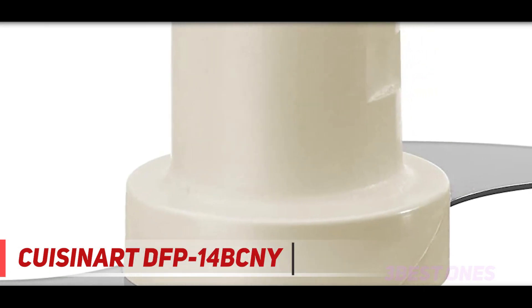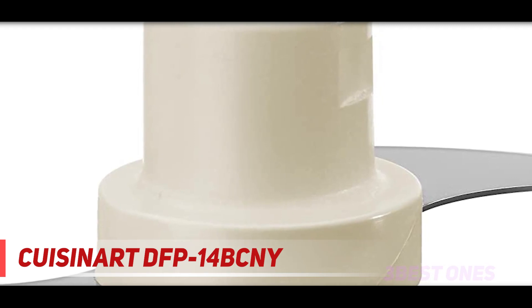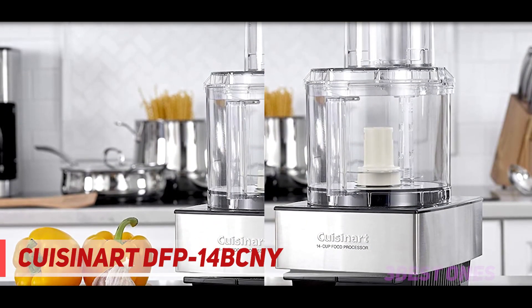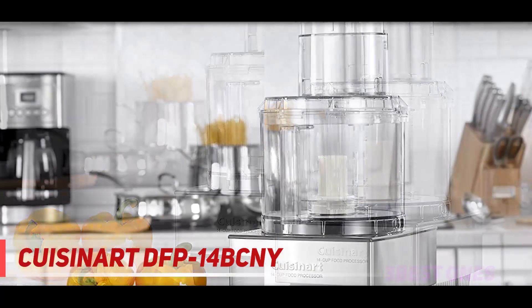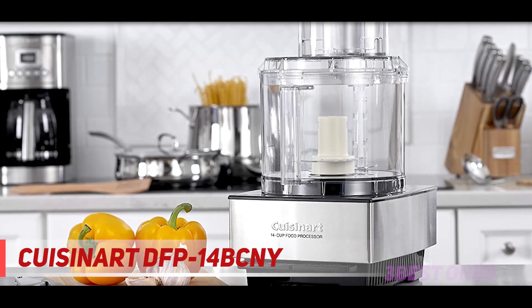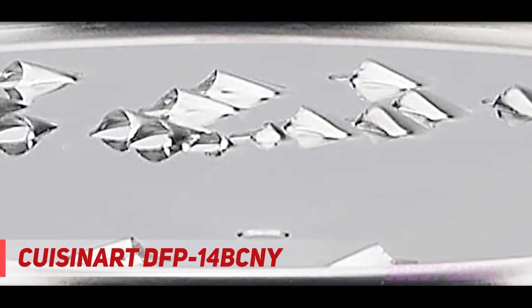To lock the lid onto the bowl and the bowl onto the base, rotate them counter-clockwise until you hear a click. The pusher slides right into the chute — just make sure you align the back of the pusher with the groove in the chute, otherwise it can't go in. At the bottom of the small pusher there are two holes that let users add oil or other liquids during the making of, say, a vinaigrette. The holes also help moderate the input speed.